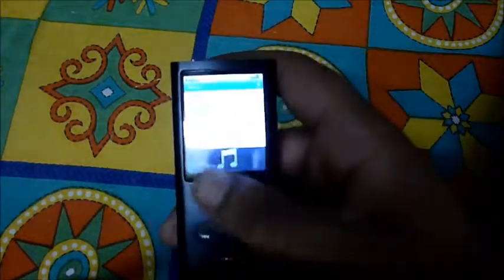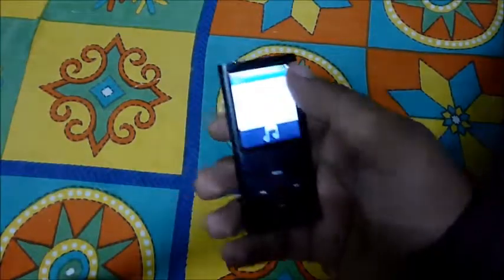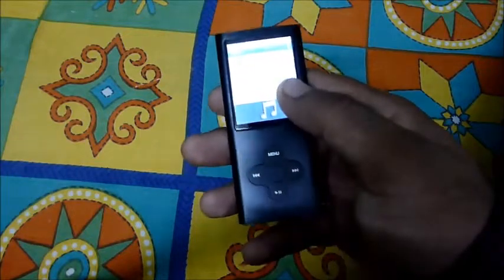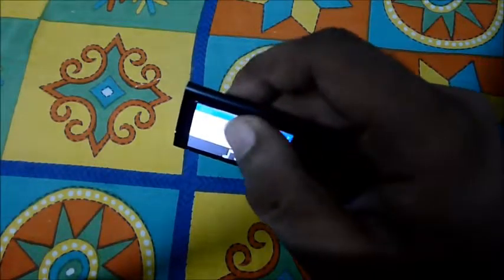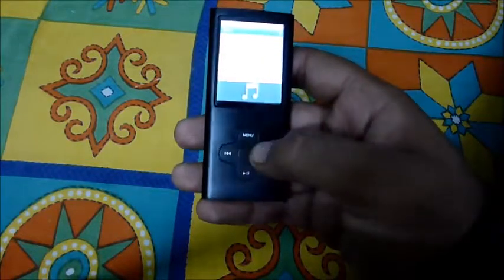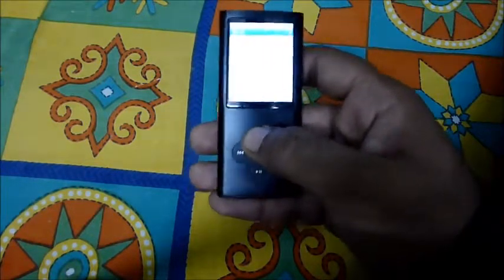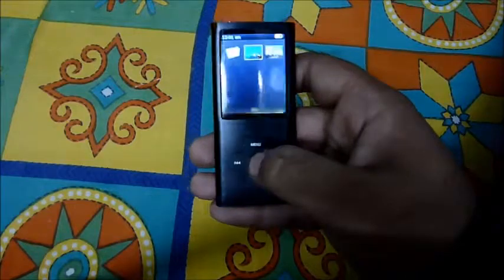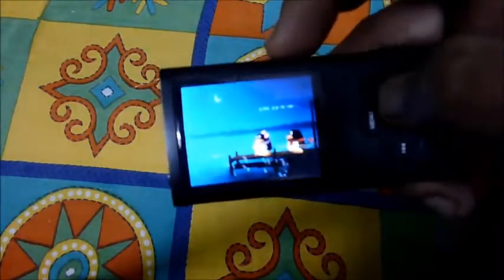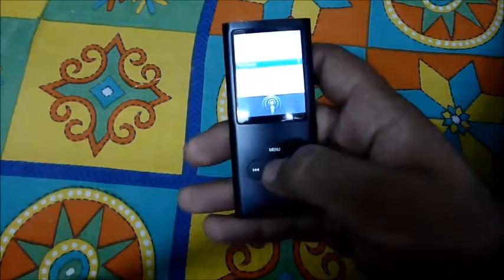I think the tilt was a shipping problem — the box arrived damaged and came later than expected, so the screen was damaged a bit. I can feel the screen coming outwards. Moving on to features: it does have video playback and photos. Looking at a sample image, it's quite good quality.